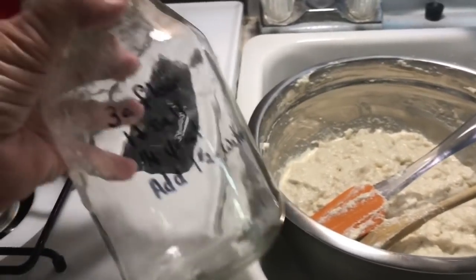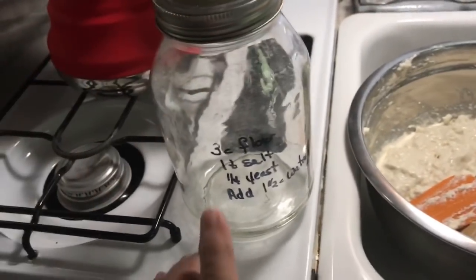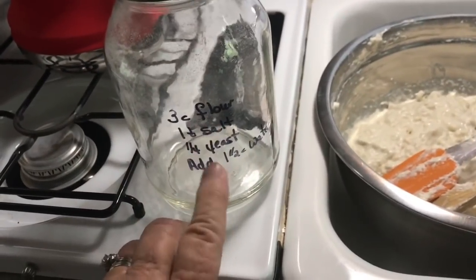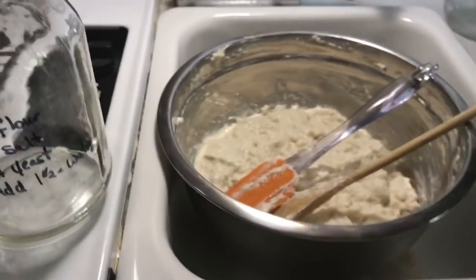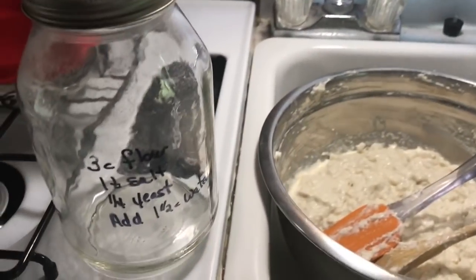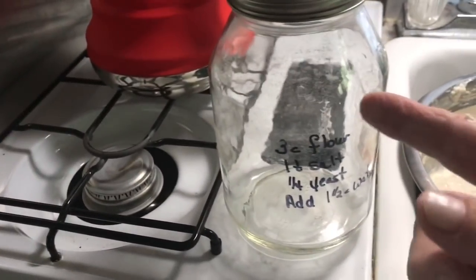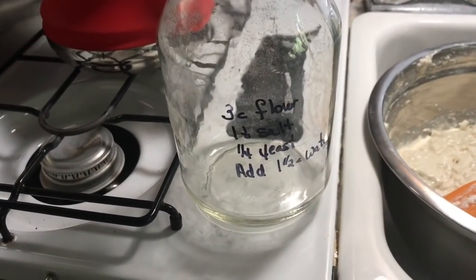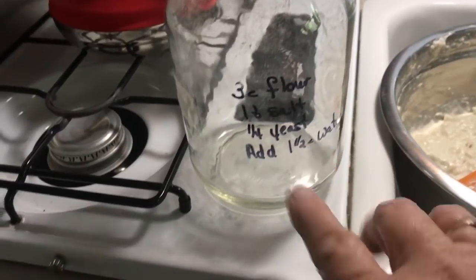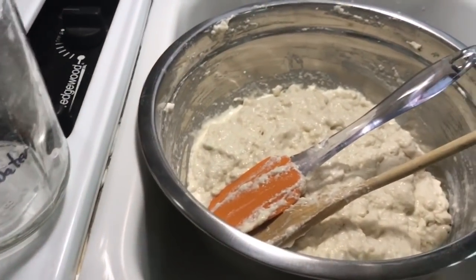I brought down two quart jars. In each quart jar I put three cups of flour, one teaspoon of salt, and a quarter teaspoon of yeast. I only brought one bowl, so I ended up putting both jars in there. I didn't bring any measuring cups, so I poured some water. Since it's not going to set all night — it's just going to set all day — I did use some warm water. Each quart was supposed to get one and a half cups of water, so I dumped them both in the one bowl.